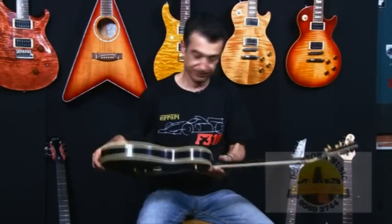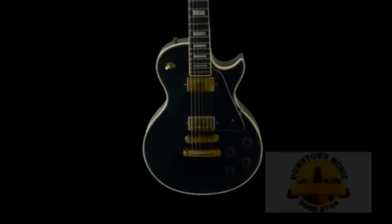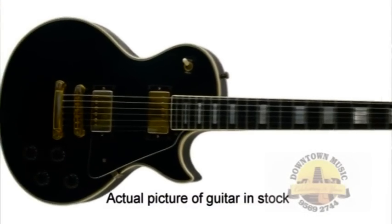This particular one I've got in my hand at the moment is a Les Paul Custom. By the serial number, the first and fifth number tells me it's made in 1980, which makes this guitar 30 years old.